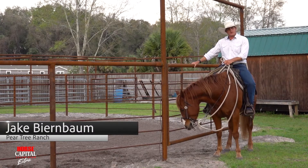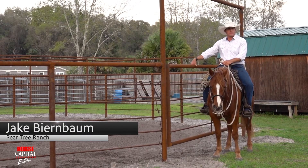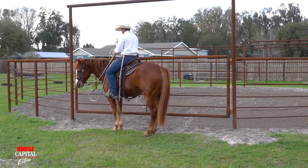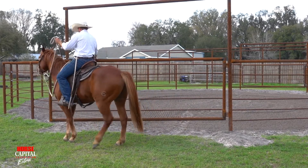Hey guys, Jake here at Pear Tree Ranch, and today I'm riding Spike. This horse is coming four years old, and Spike and I are here to talk to you about opening and closing a gate.